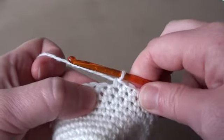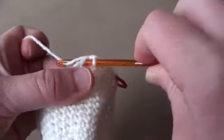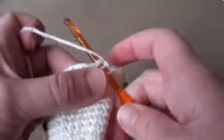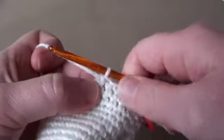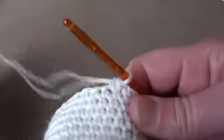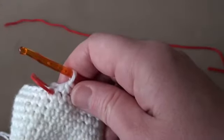Over the next two stitches we'll be single crocheting them together. Insert your hook, wrap the yarn over, draw it through, insert the hook into the next stitch, wrap the yarn over and draw it through, then wrap the yarn over and draw through all three loops on the hook — you've single crocheted two together. So the pattern is: single crochet into the next five stitches, single crochet two together, and repeat that right around until you get to the stitch marker. At the end of round 17 you should have 30 stitches.